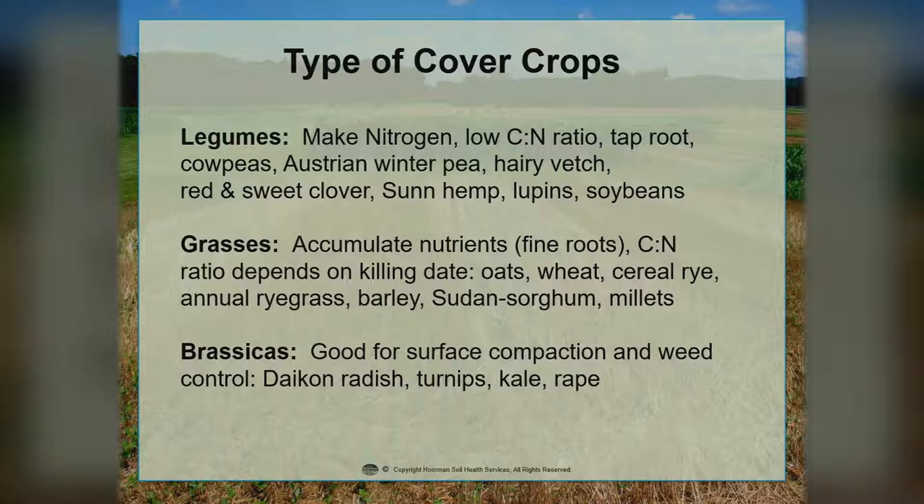When we're looking at the grasses, we're looking at a lot of fine roots. The C to N ratio will vary depending on the killing date — the more lignified it is, the higher the C to N ratio. Grasses include oats, wheat, cereal rye, annual ryegrass, barley, sorghum sudan, and some of the millets. The brassicas are really good for surface compaction and weed control. The biggest one planted is the daikon or white radish, turnips for grazing, and then kale and rape.